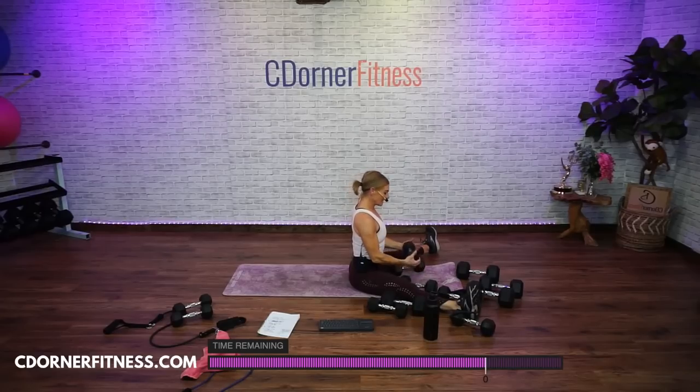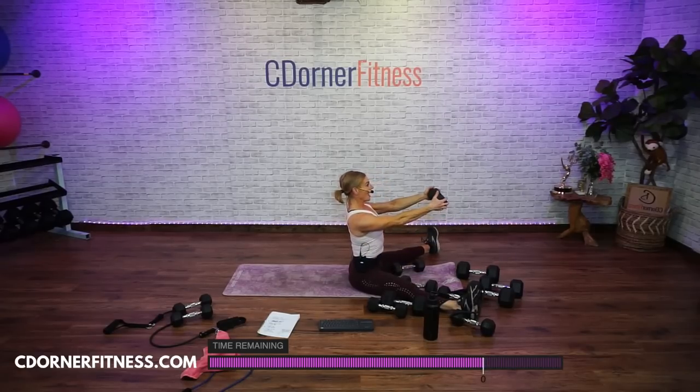Dumbbell in front, I have a ten-pounder. Up tall, ab strong. Pulses — elbows bent, go. Ten, nine, eight, seven, six, five, four, three, two, and one.